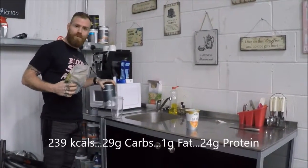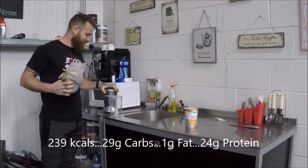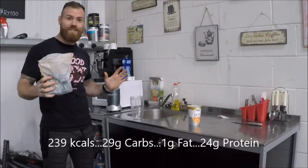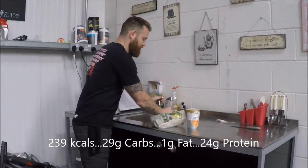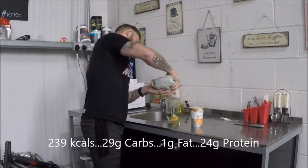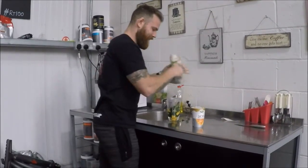You know that thing you got for Christmas last year, probably still in the back of your cupboard? Time to get it out. Let's see how long this actually takes us. What you're gonna do with your NutriBullet: water in, a third of a bag — get it in there.